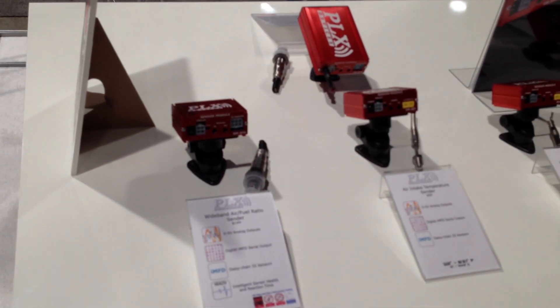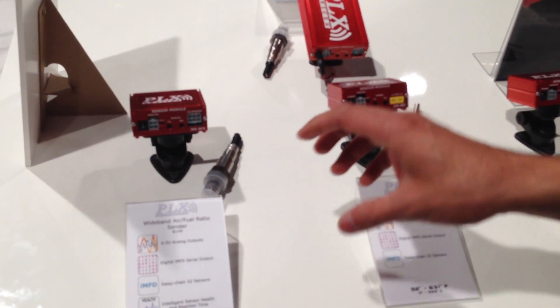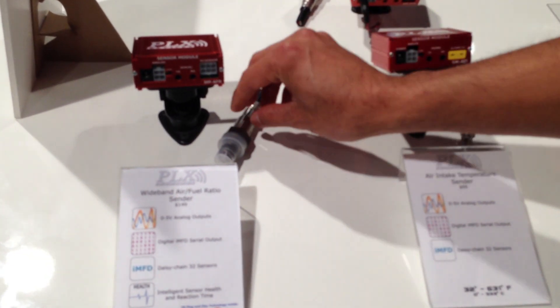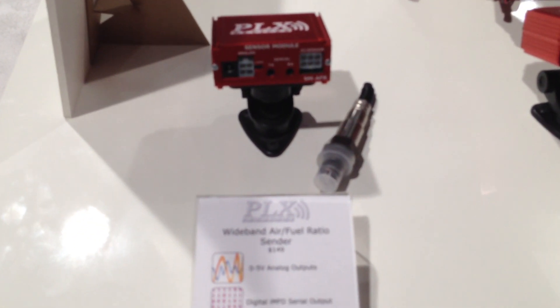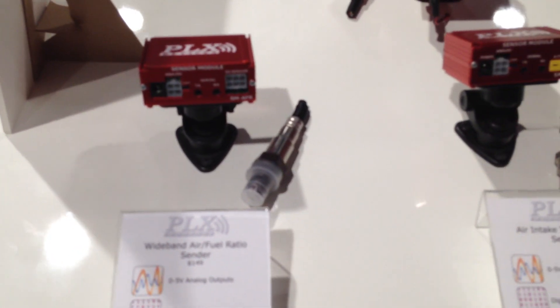Hi, this is Paul Loach-Renkul with PLX Devices. Here we're at the 2013 SEMA show in Las Vegas. I'd like to demonstrate our PLX Devices sensor module lineup. If you take a look here at all of these aluminum red boxes, all of these are what we call sensor modules. These sensor modules basically measure various parameters of the internal combustion engine.